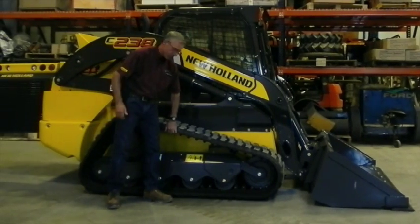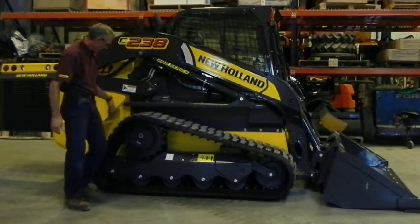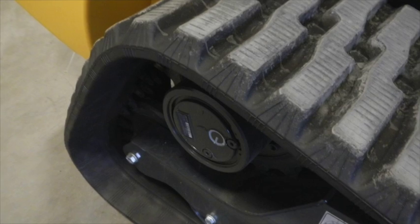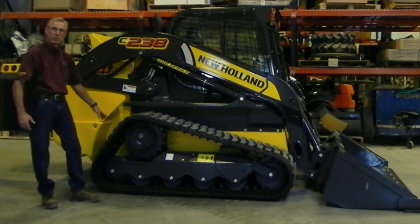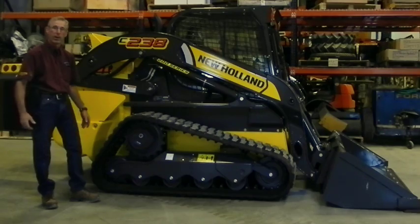To tension the tracks so you don't have too much play in them — this is right where it's supposed to be — you shouldn't have too much deflection. For quick visuals, the track looks pretty straight on the top and pretty straight on the back. When you start seeing it get loose, it'll start to round off in the back a little bit more.